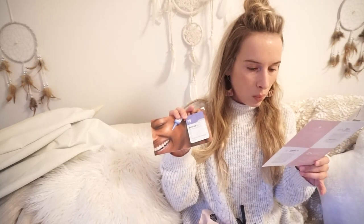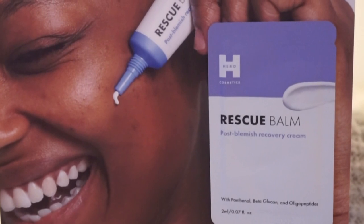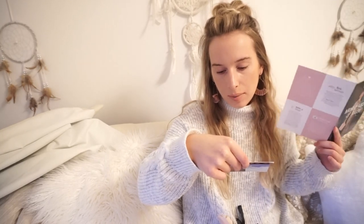It also comes with a rescue balm. It doesn't say separately on here, but it says both of these together are worth the $4. A full size of this is $12.99. This is a post-blemish recovery cream for dark spots and pigmentation. I need that so much — I have so much hyperpigmentation on my face. Can't wait to try that. Cannot wait.